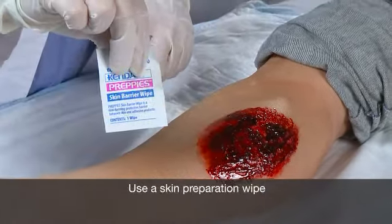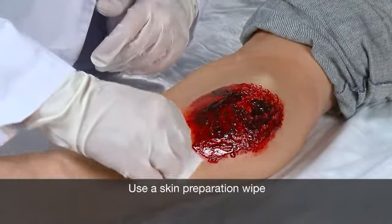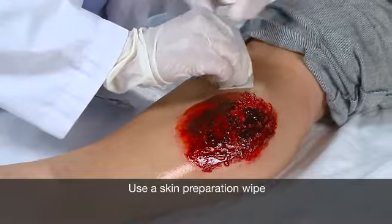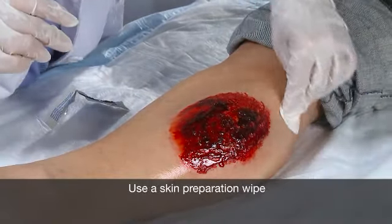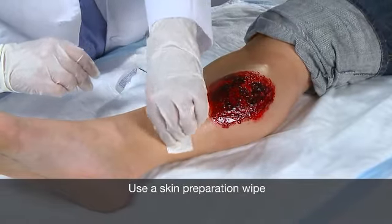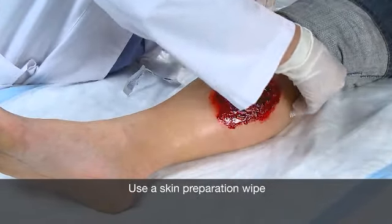To help protect the wound margins, the use of a skin preparation wipe is recommended. The skin should be allowed to dry, as this will also help with the adherence of the wound kit to the skin. Thin-film dressing should not be used, as it will cause the dressing to leak air when it is subjected to negative pressure.